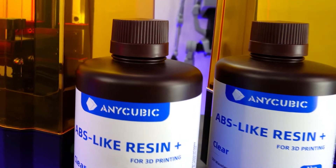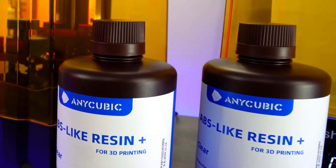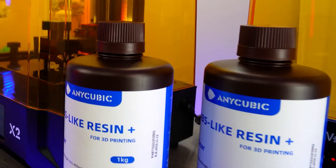Anycubic provided me with two kilos of ABS light resin, which is a clear resin. So I'm going to add that to the vat and use Lightshee Slicer to slice my first file.